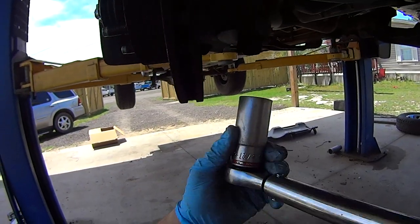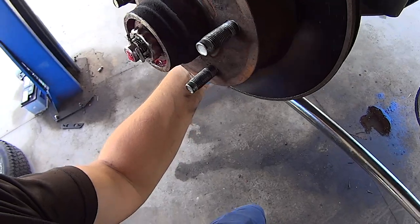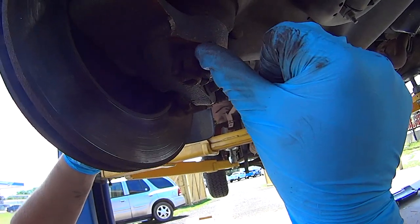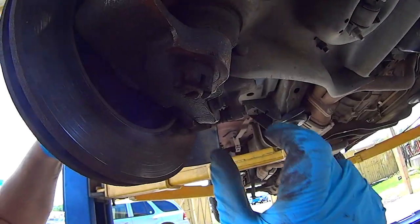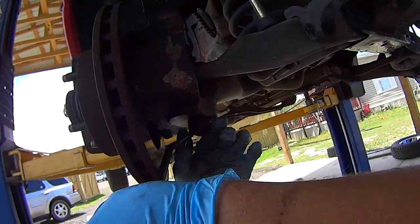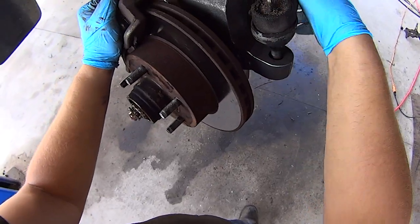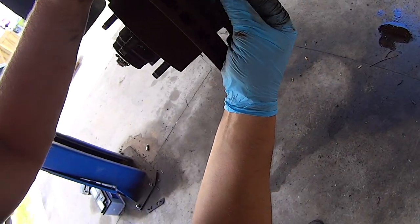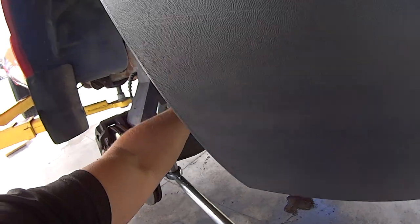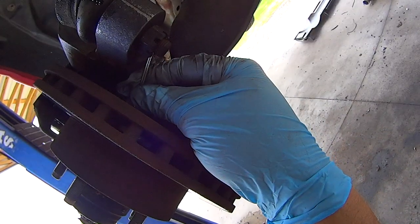Torque the lower ball joint nut down to 100 foot-pounds, then insert a new cotter pin. If one of the castle nut slots doesn't line up with the hole, just tighten it down until one does. Put your tie rod in place, thread on its castle nut — make sure it's at least 60 foot-pounds — then insert a new cotter pin.